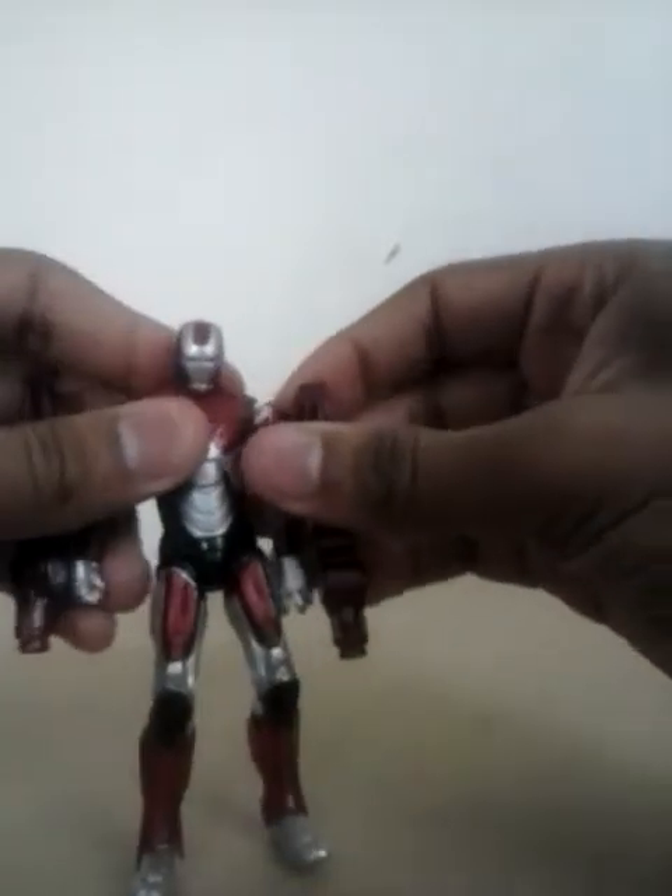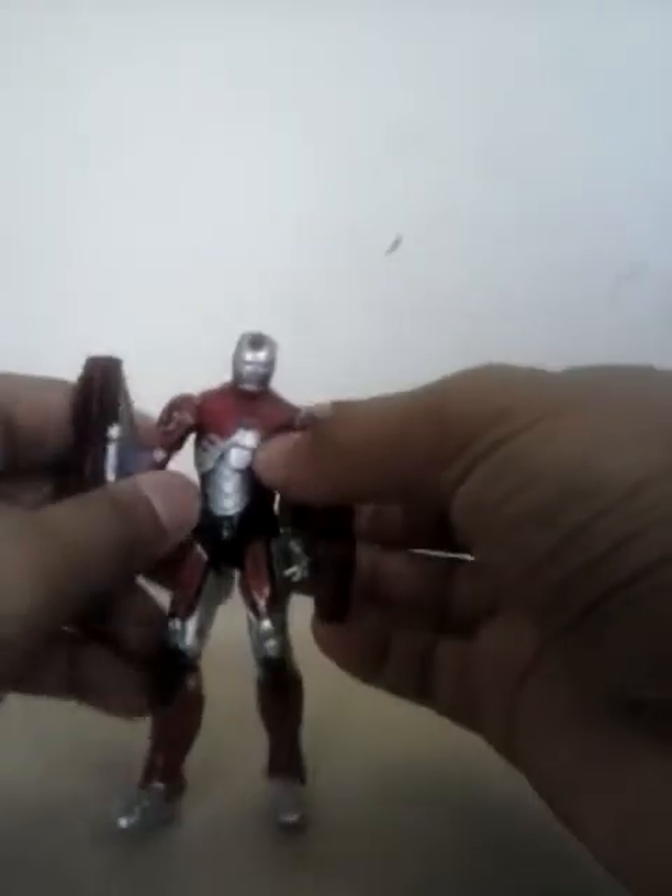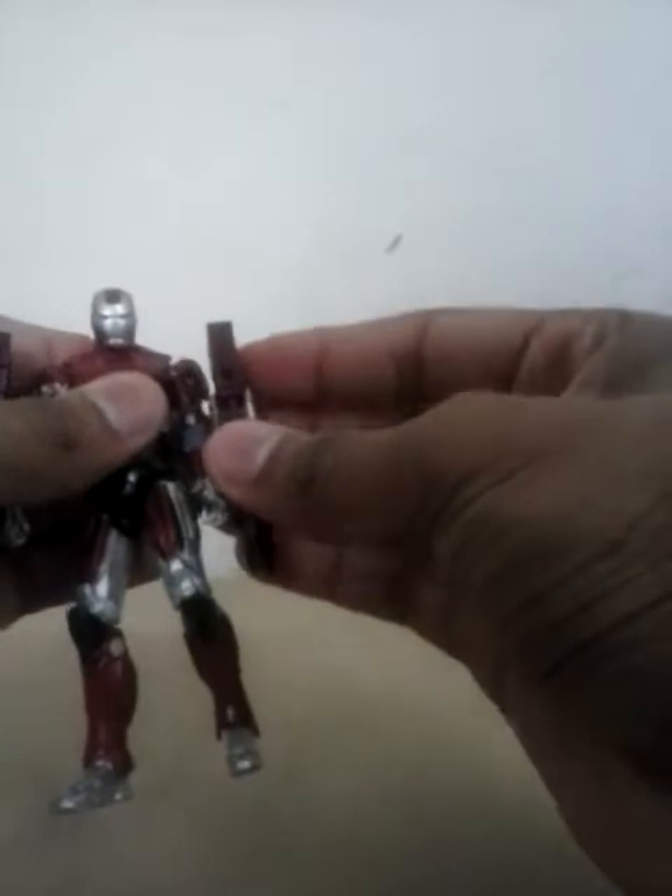Okay, here he is out of the packaging. Sorry guys, it took so long, but I can never get these launchers to stay on his arms firmly. I was thinking about gluing them on because I can never get them to stay on — not one time have I gotten these things to stay on both at the same time.